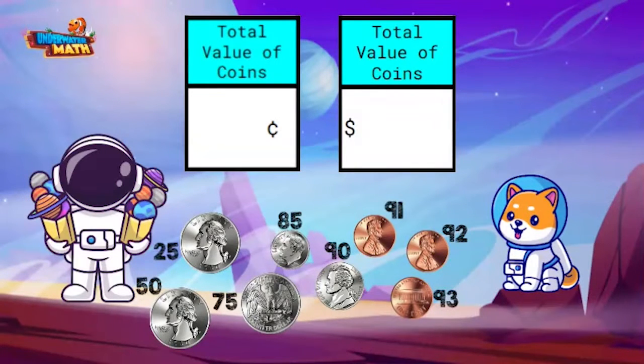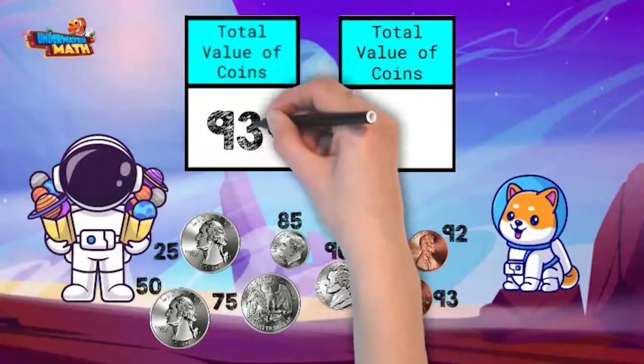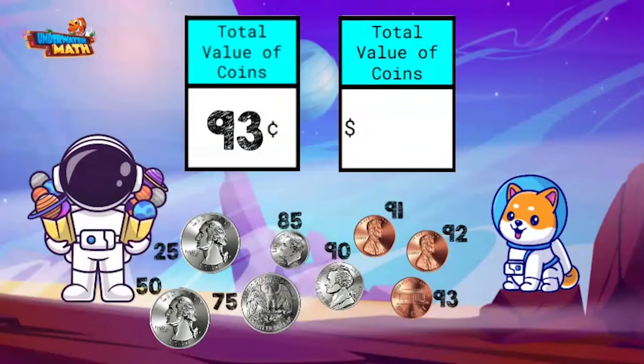They handed me 93 cents. Great job. Since the amount is less than a dollar or 100 cents, you can write it two ways. The first way is with a cent sign, like this. Since there are nine tens in 93 cents, we write a nine. Since there are three ones in 93, we write a three, followed by a cent sign.